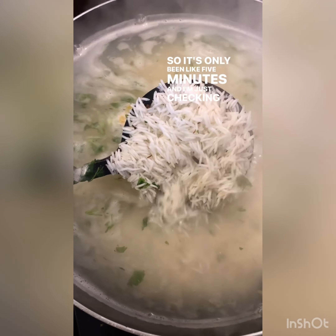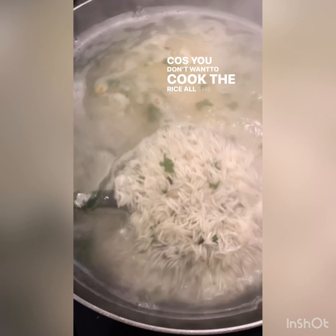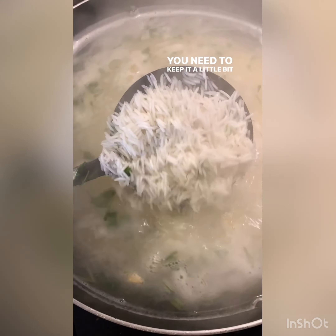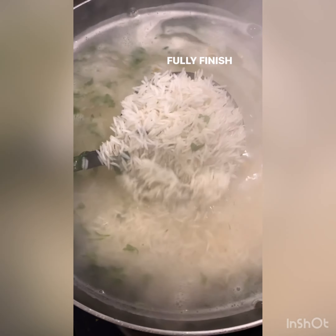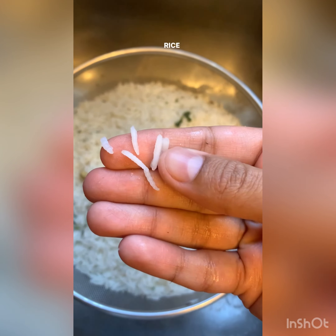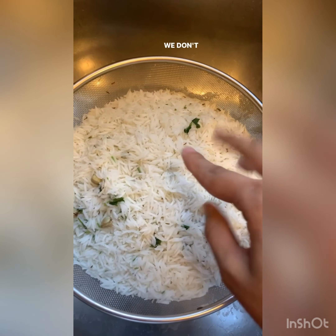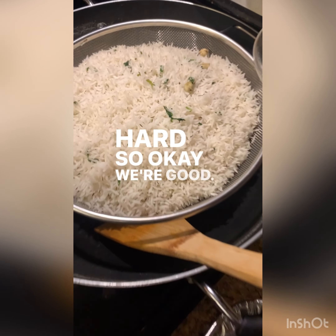It's only been about five minutes and I'm checking on the rice — it looks almost ready. You don't want to cook the rice all the way; you need to keep it a little bit hard because it's going to fully finish cooking in the oven. I just strained out the rice and as you can see it's still hard, which is exactly how we want it.